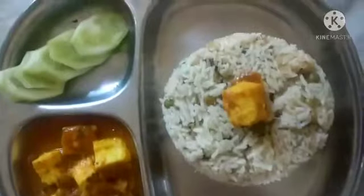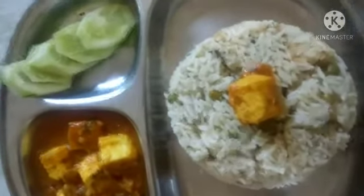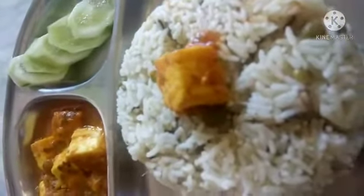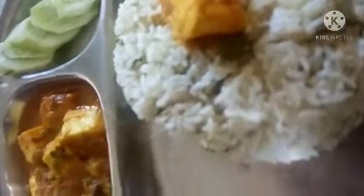Our paneer gravy is ready. Garnish with one spoon of mint and coriander leaves. Serve with ghee rice. Hope you like the video. Thanks for watching, have a happy day, and don't forget to subscribe.